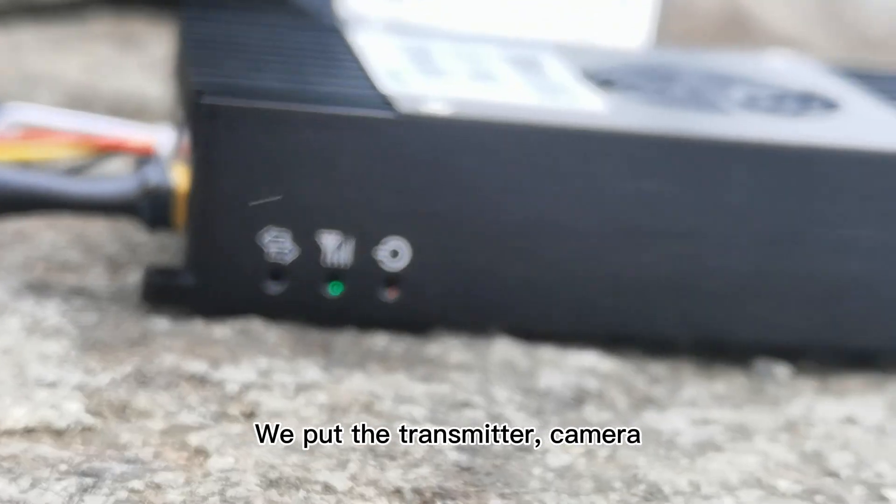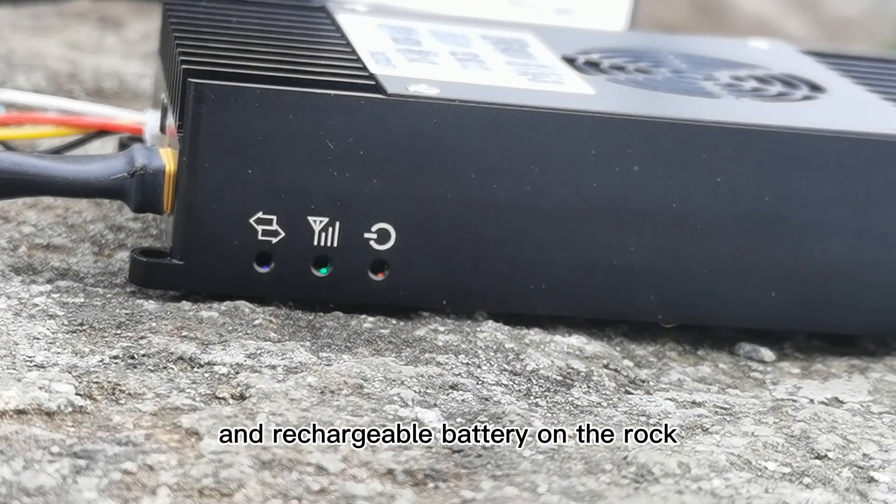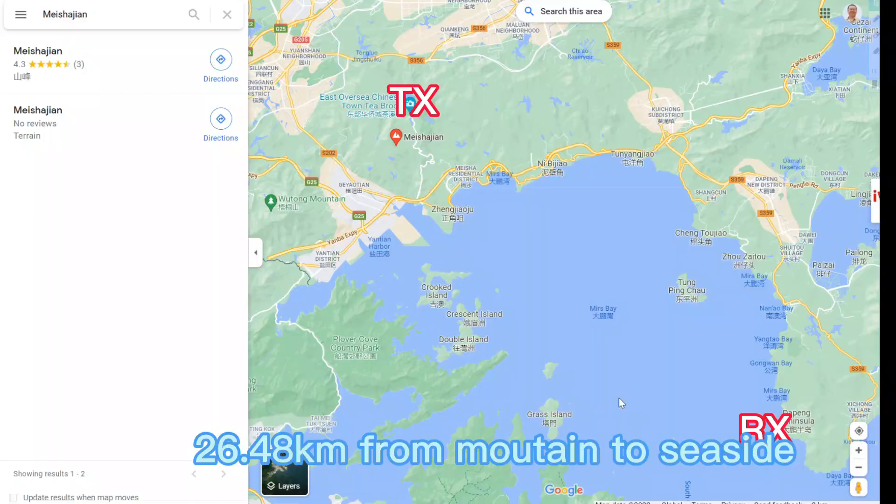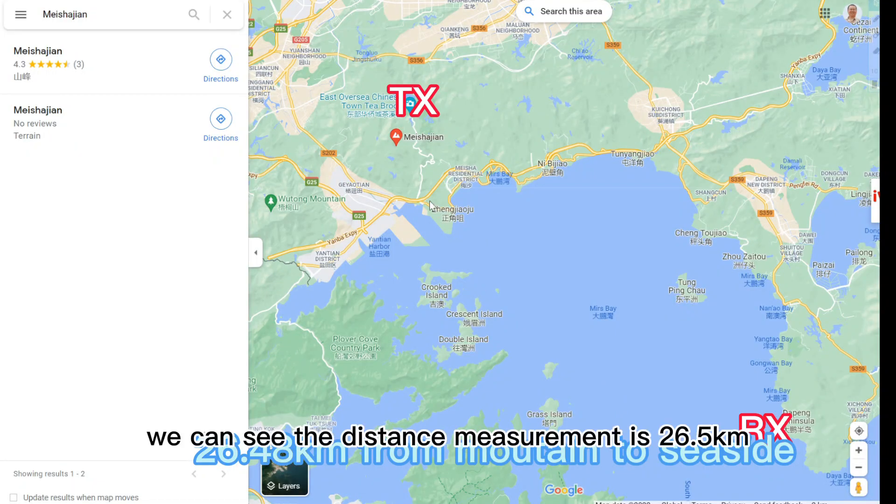We put the transmitter, camera, and rechargeable battery on the rock. On the map, we can see the distance measurement is 26.5km.